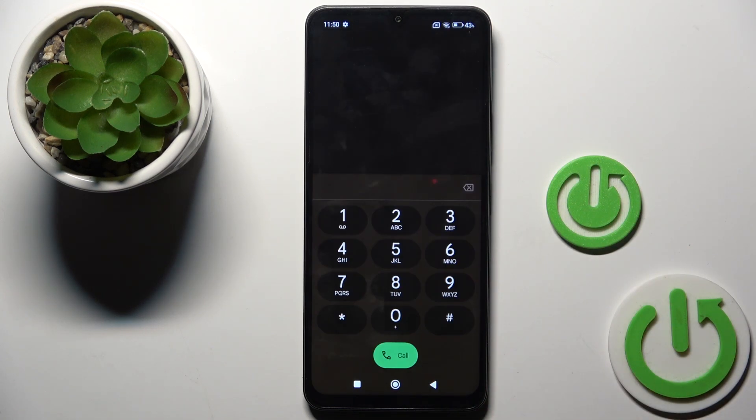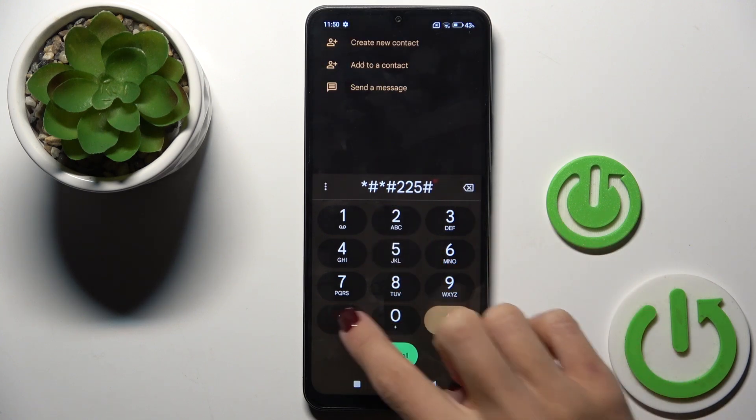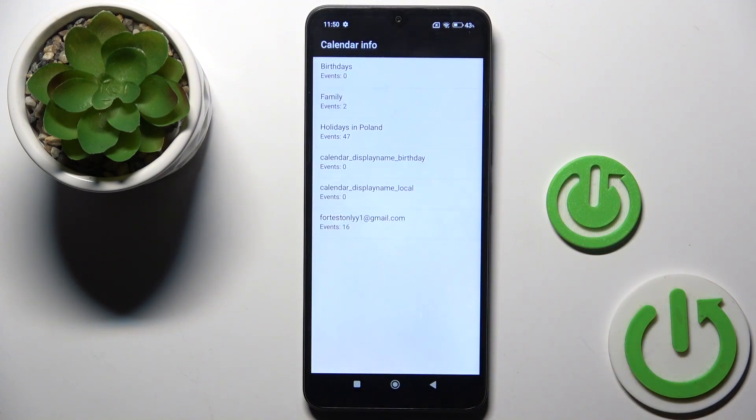Another code you can use is asterisk pound asterisk pound 2 2 5 pound asterisk pound asterisk. Here we've got the calendar info, so all upcoming events stored in every calendar connected with your device are displayed right in front of you. Let me go back.